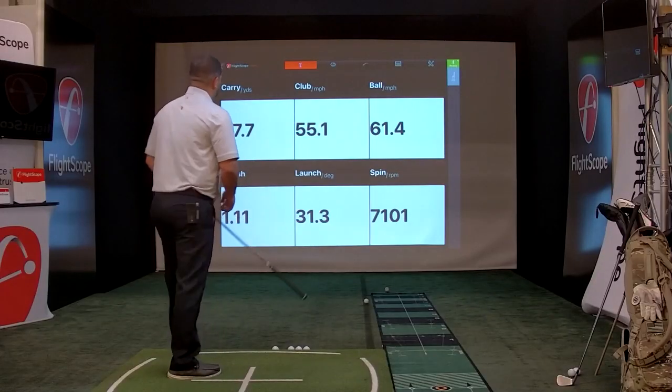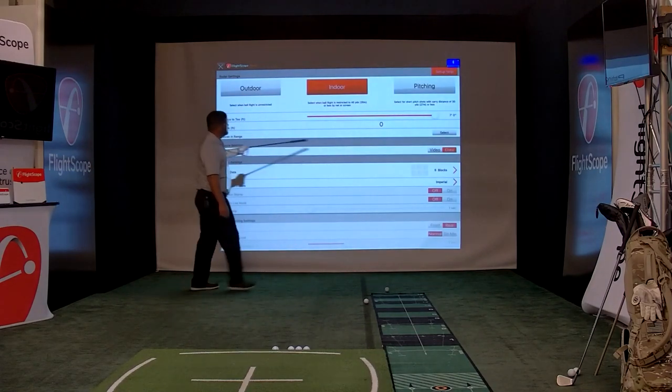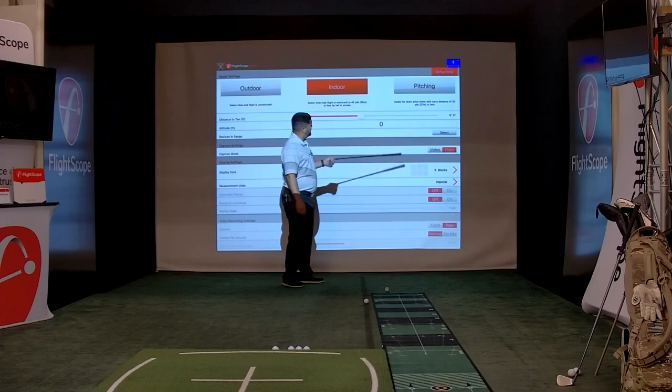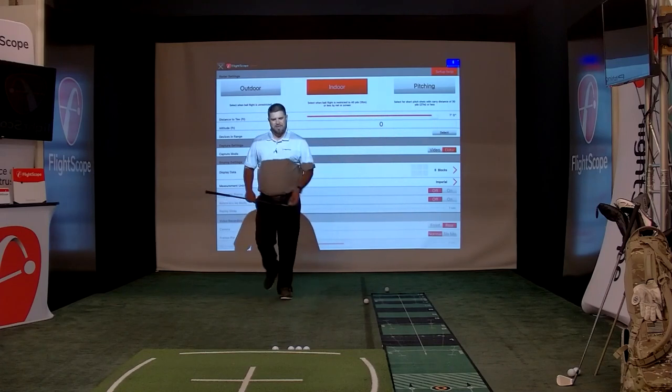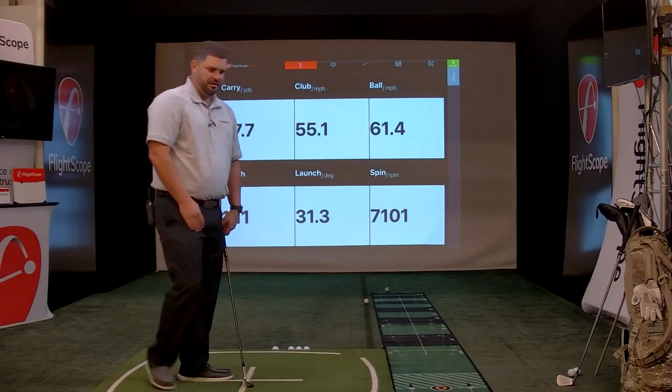Question from John: how far behind the ball do we set up the unit? In this current setup I have it seven feet behind the ball. In the settings you can adjust that. Seven feet seems to be where it performs at its best. You go to the application, set it to seven feet — you can see right here where it says 'distance to tee,' and there's a scroller where you can scroll up and down. We max it out to seven feet.